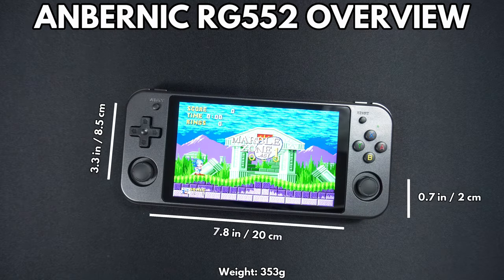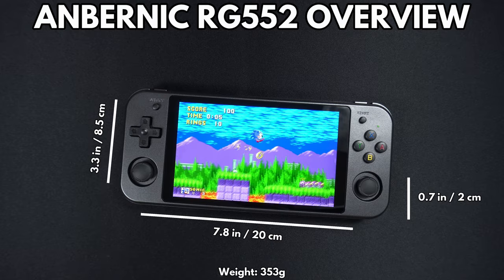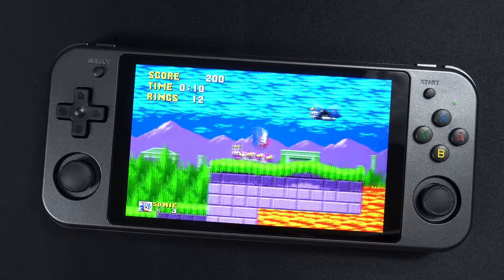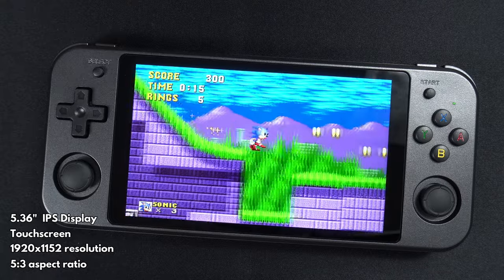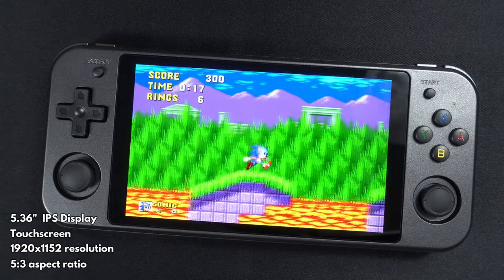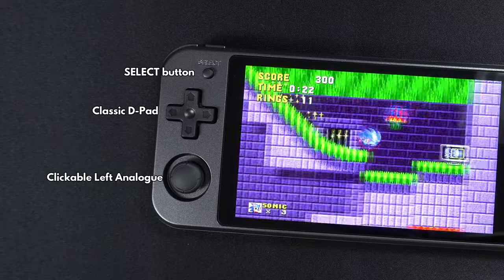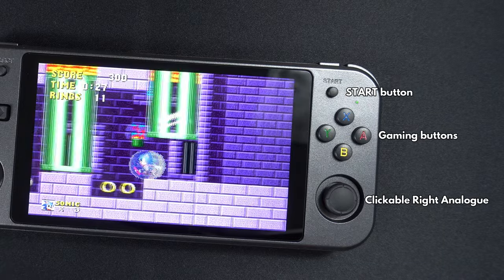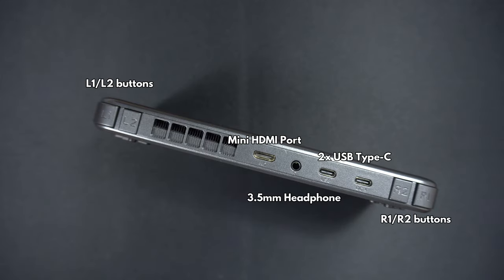The Anbernic RG552 measures 7.8 x 3.3 x 0.7 inches and weighs 353 grams. The IPS touchscreen measures 5.36 inches with a resolution of 1920 x 1152. On the left you can find a select button, classic D-pad and clickable left analogue stick. On the right you can find a start button, four gaming buttons and a clickable right analogue stick.